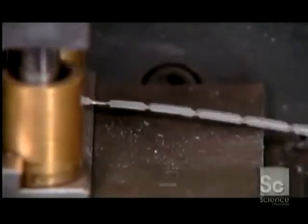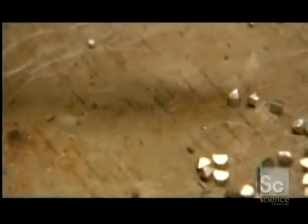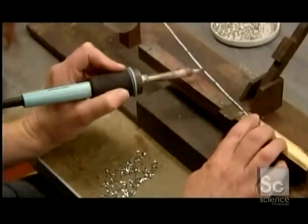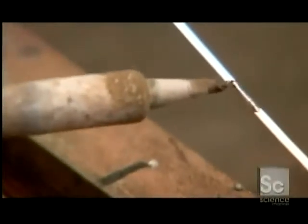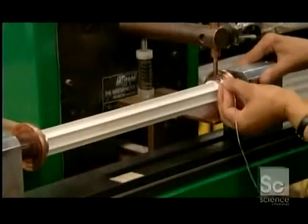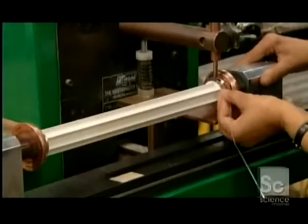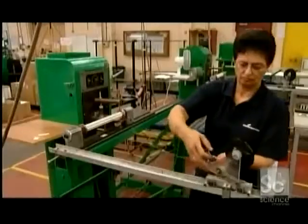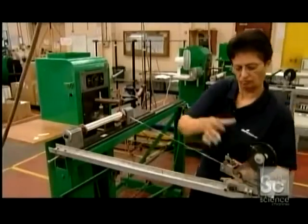The notches will help control the way the fuse blows. Bits of soft metal are melted onto the strip — these will be the points where the fuse blows. One end of the silver element is welded to the top of a ceramic core, and the element is wound around it.